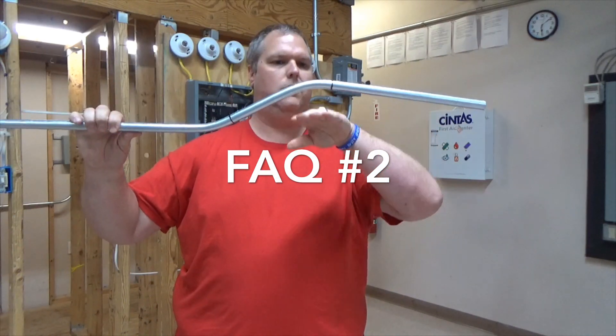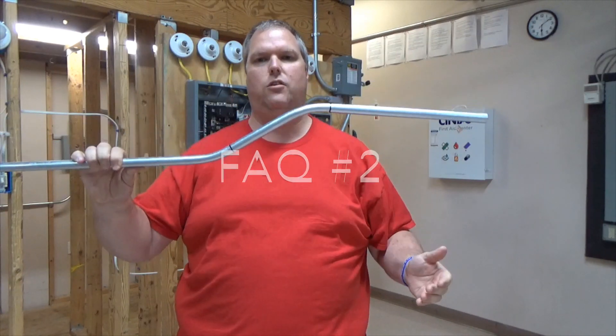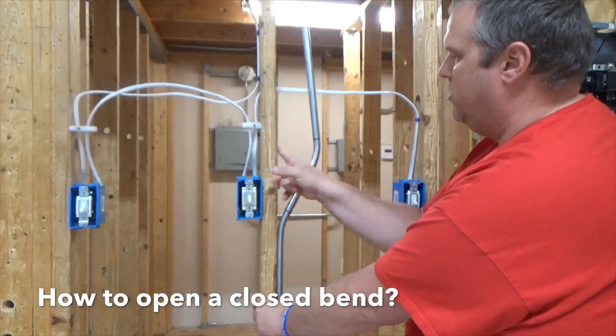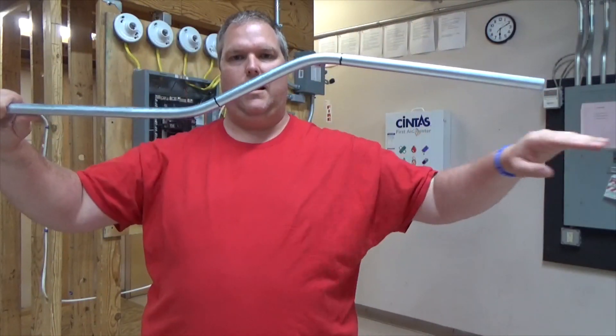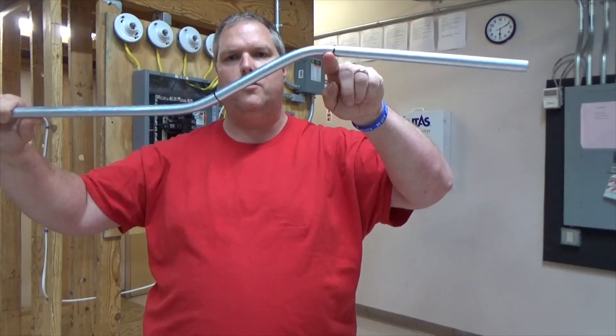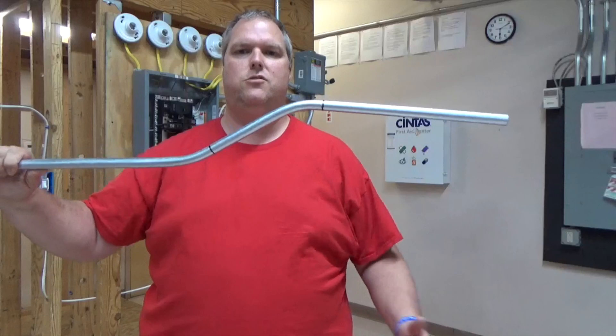My second question is always: what happens if I overbend, or I have a closed offset? What does a closed offset mean? A closed offset is when you measure from here to here and the same distance is not the same down here — that means it's closed. My transit line is here, meaning I have the right height, but down here not so much. It does take some skill and practice. Can everybody become a great pipe bender? Absolutely — the more you bend pipe the easier it'll get, and the more you understand how to fix little issues the better pipe bender you'll be.